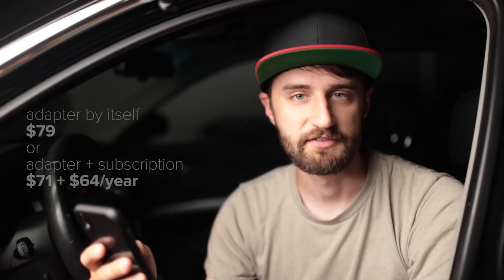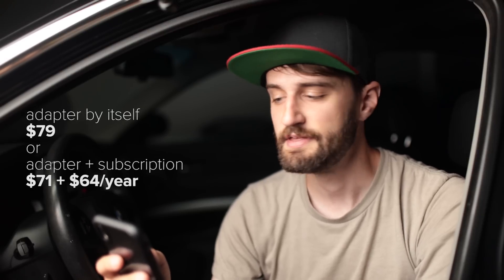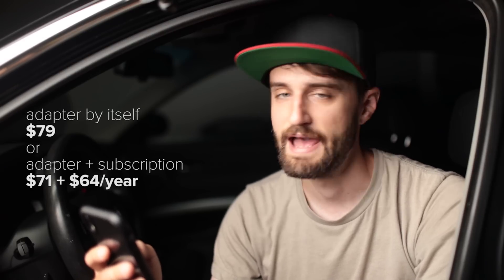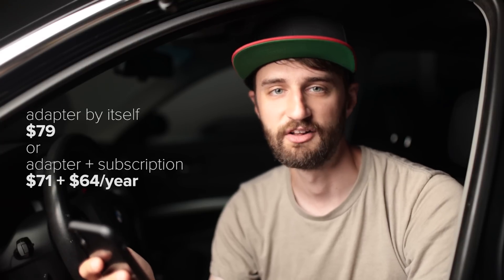I've seen people on forums complain about Carly being a subscription service, but for how much use you get out of it, I don't think it's that expensive. They only charge you once per year — there's a misconception that it's monthly like Netflix, but no, you pay once annually. At the time of this recording, the adapter is $79 US on its own, or if you buy the adapter and app together the adapter is $71 and the app is $5.33 per month billed annually, which works out to around $64 per year.